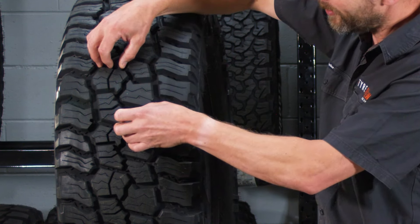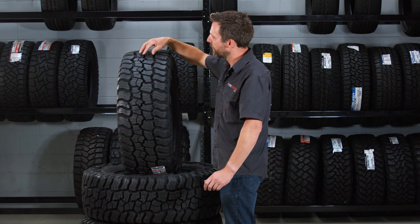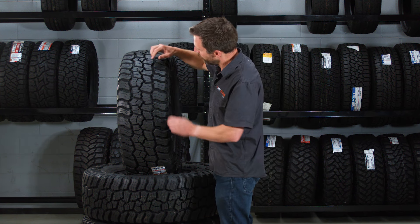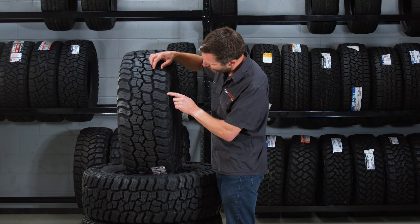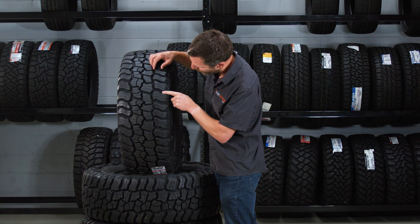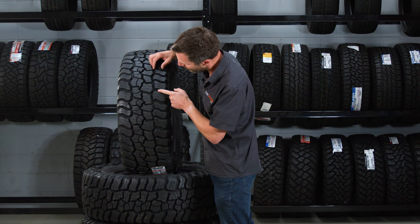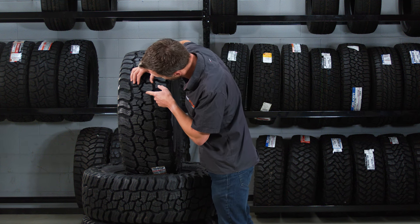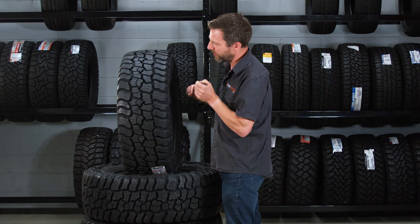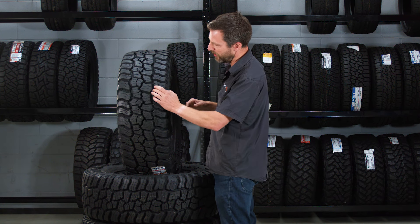They are wider spaced than some of the other aggressive all-terrains we have, so it'll be interesting to see how this compares in day-to-day driving. If you look more closely, you can actually see we have stone ejectors on the side here. We've also got some pyramid-triangular style stone ejectors in between the shoulder blocks, and also deeper into the grooves of the centre blocks — though they're a lot smaller there, probably because you're less likely to get as much crud caught in the centre blocks as in the shoulder blocks.